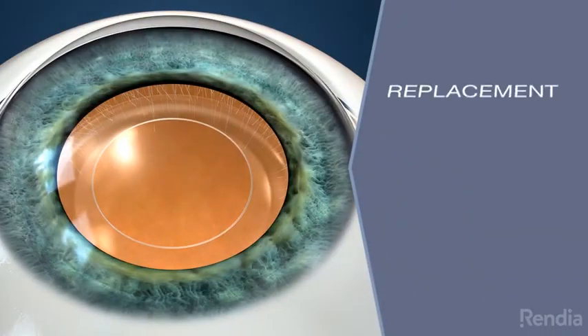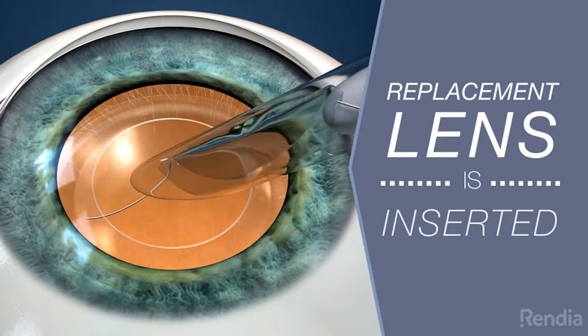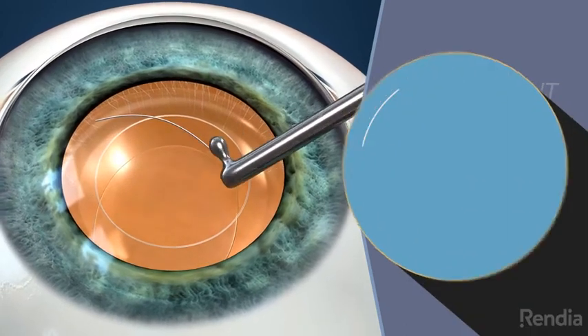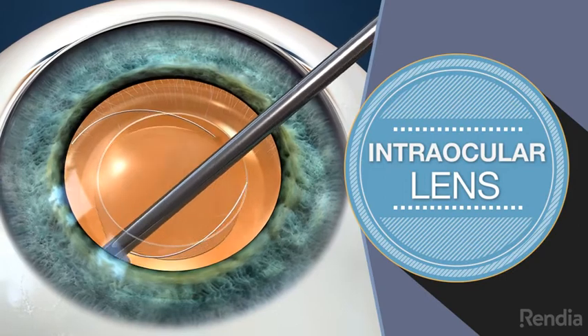Once the cataract has been removed, the replacement lens is then inserted into the capsular bag where the natural lens used to be. In most cases, this is an intraocular lens which is foldable and slips in through the tiny incision.